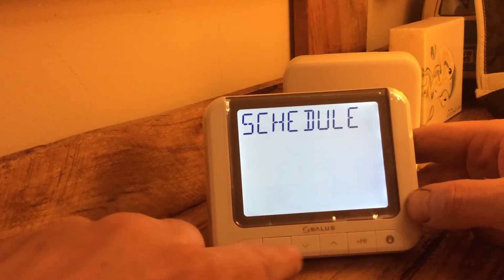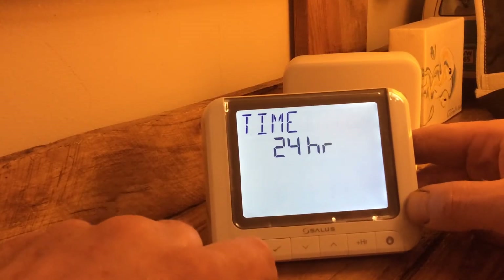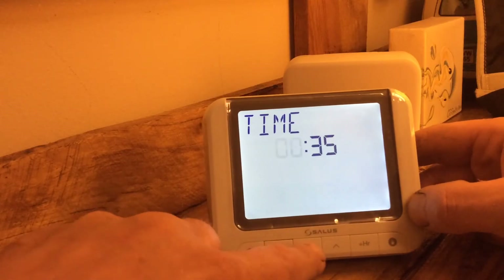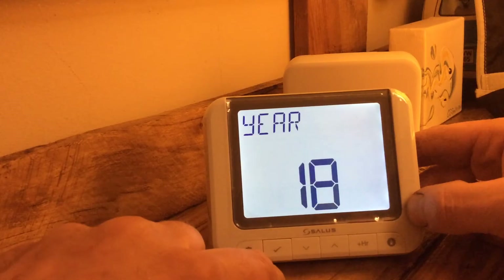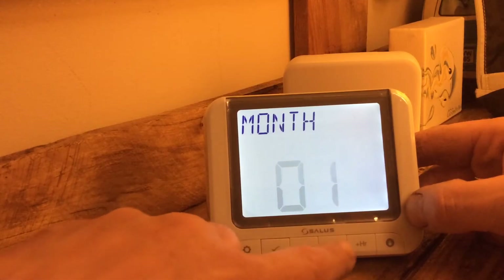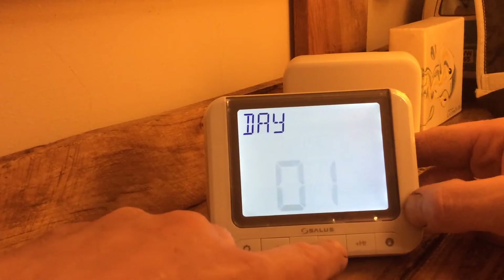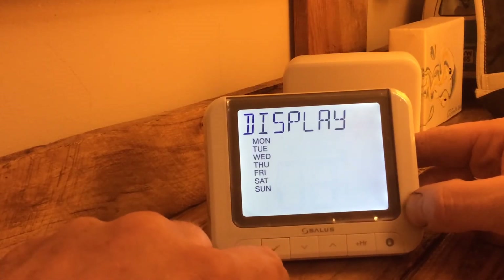The next setting we've got is time and date, so we press that. Let's have 24 hours, press the tick and the time is 20:35. Year: 19, tick. Month: 4, tick. Day, then night, tick.